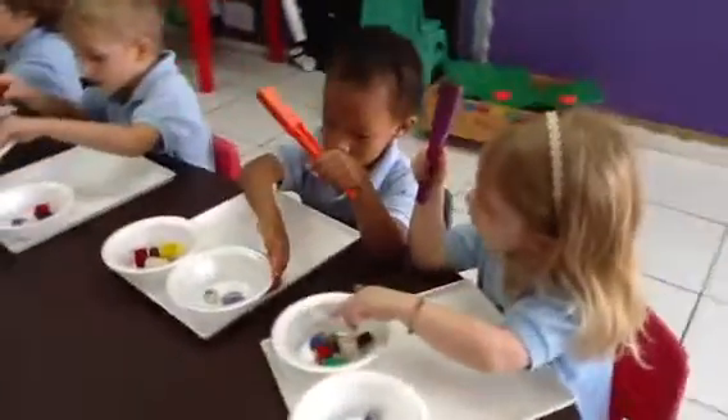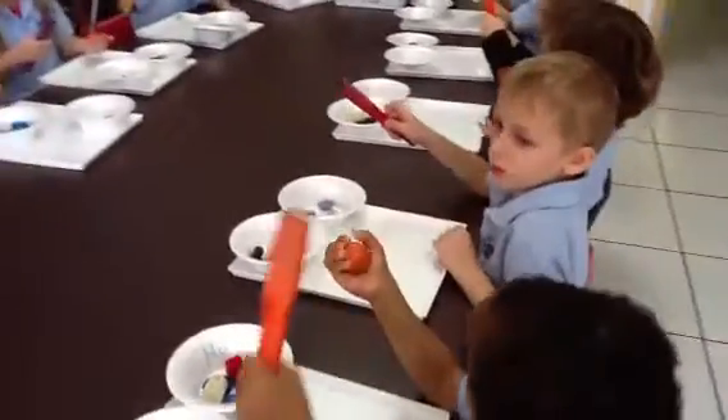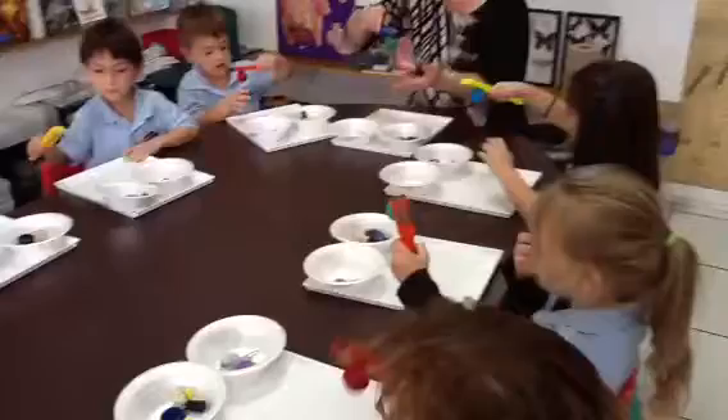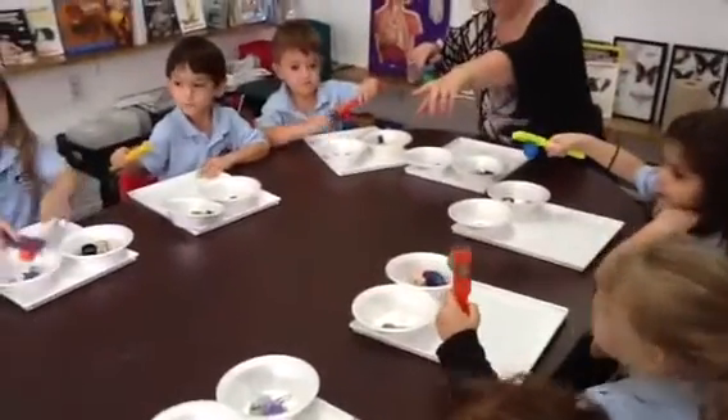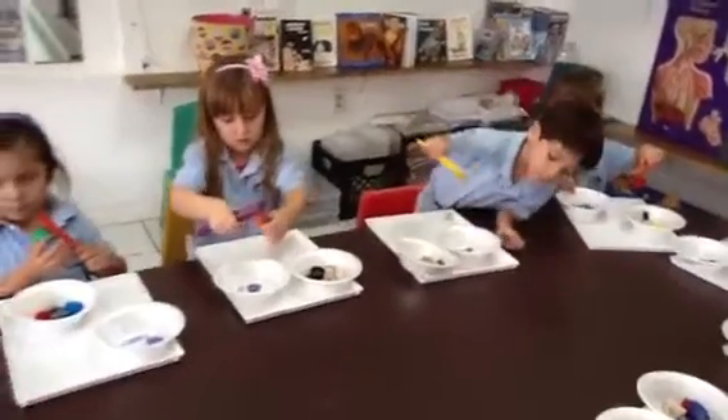And last, we're going to try the big round ball. Put it in your hand. Touch it. Does it stick? Yes. Look behind your ball — yes, it's there. Yes, right? Yes. Okay.